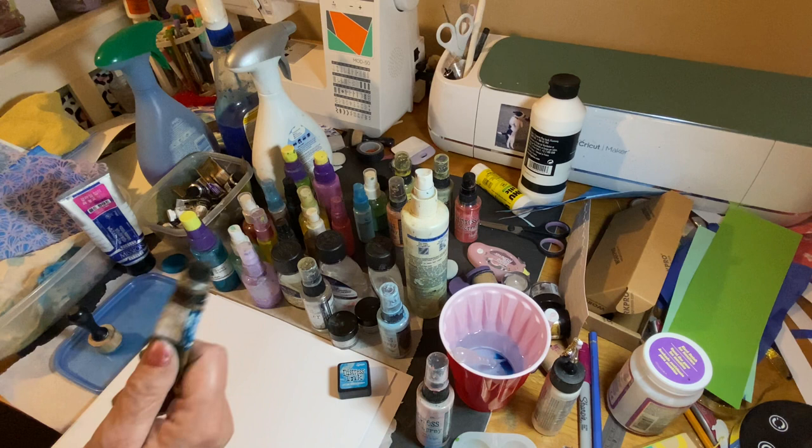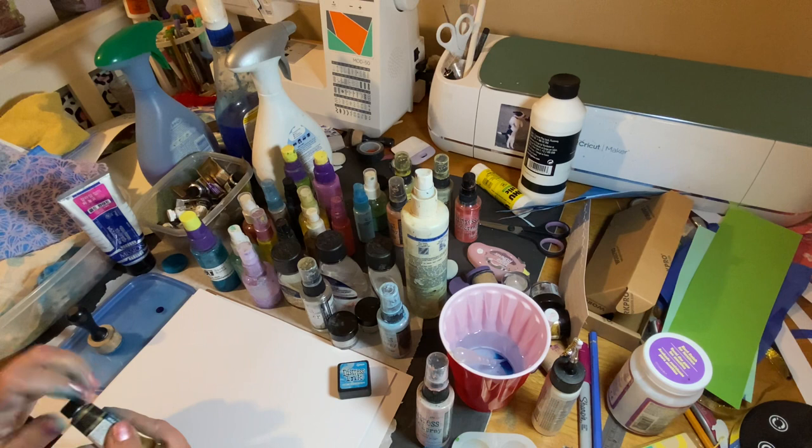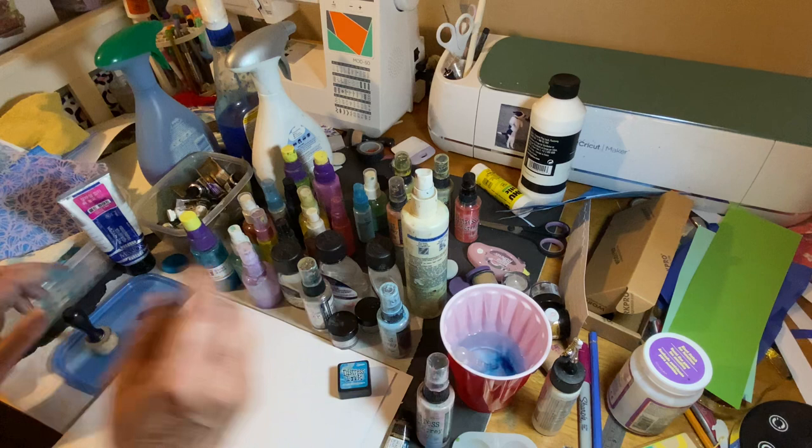Inks are nothing but pigment and binder. I just tap a little out and add just a tiny bit of water — just a little swirl — and look how rich that color is. I'm going to show you how you can stamp with this.